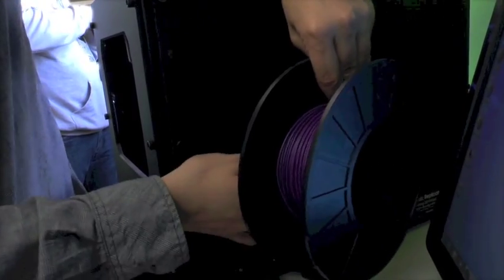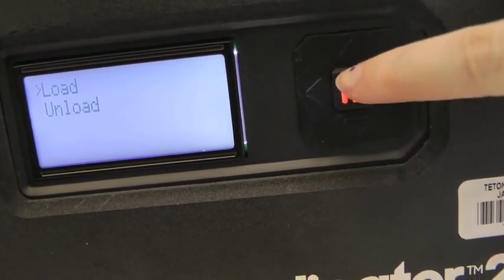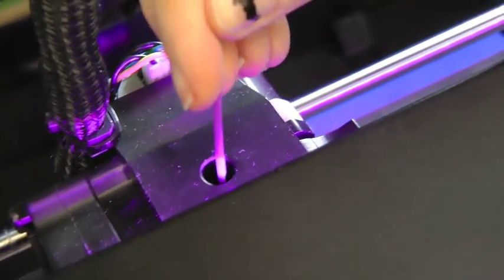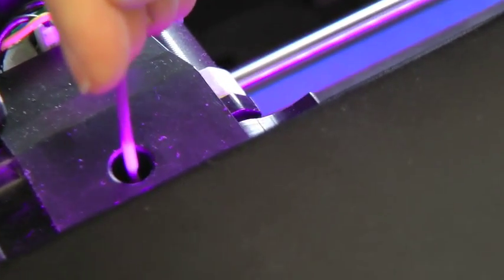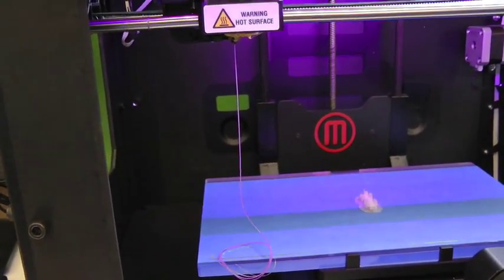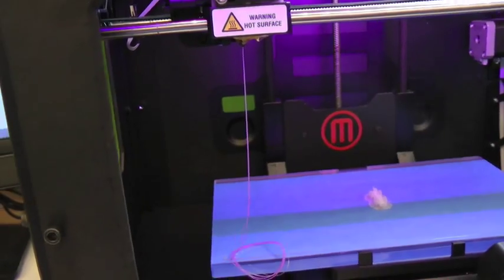Push the new spool into the holder. Pinch the holder for easy installation and thread the filament back into the guide tube, stringing from behind. Choose Load. Slowly push the filament through. Once it starts to ooze out the bottom, slide the guide tube over the filament and wait for the filament to stop oozing.